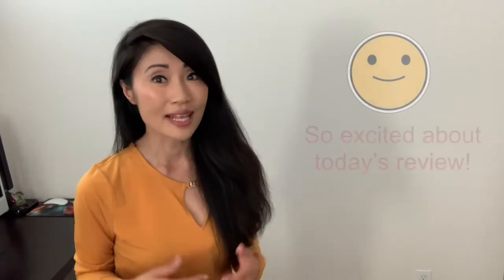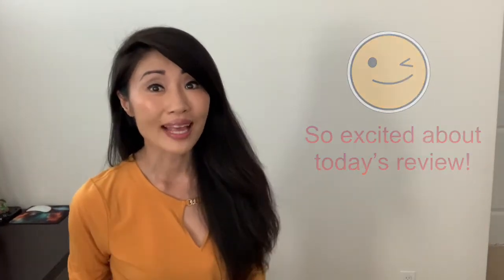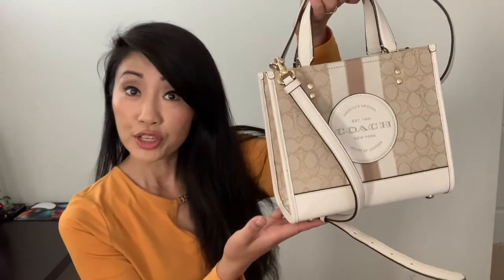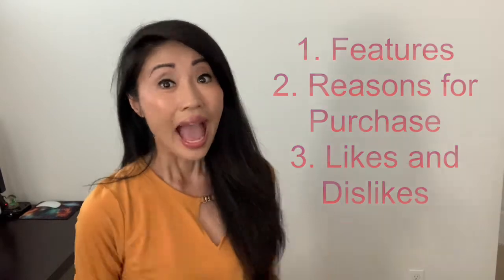I'm always excited about accessories, especially if they're from Coach, and that's why I'm super excited about today's review. Welcome back — this is my brand new Coach tote. It is so cute, and here are today's talking points: number one, its features; number two, why I purchased it; and finally, my likes and dislikes.